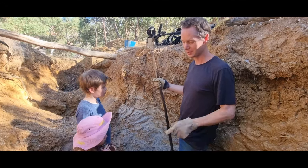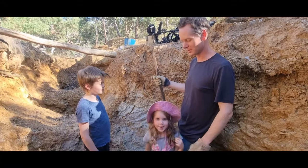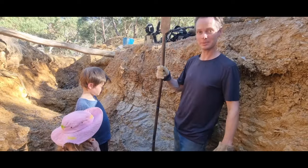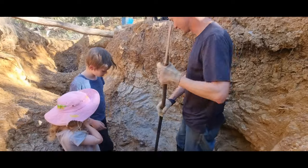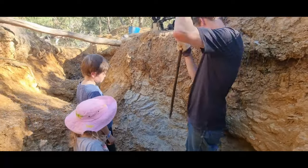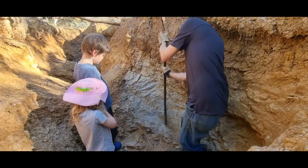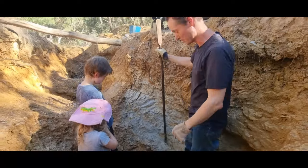Demonstrating how hard the rock is to two small helpers here. Have my trusty and somewhat overly abused crowbar. This is used for all sorts of things. And this is what looks like fairly soft sandy stone. Good reason we use explosives for mining generally.